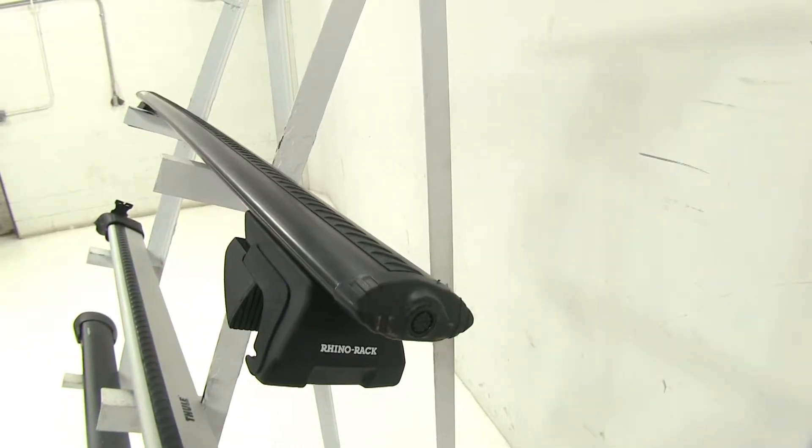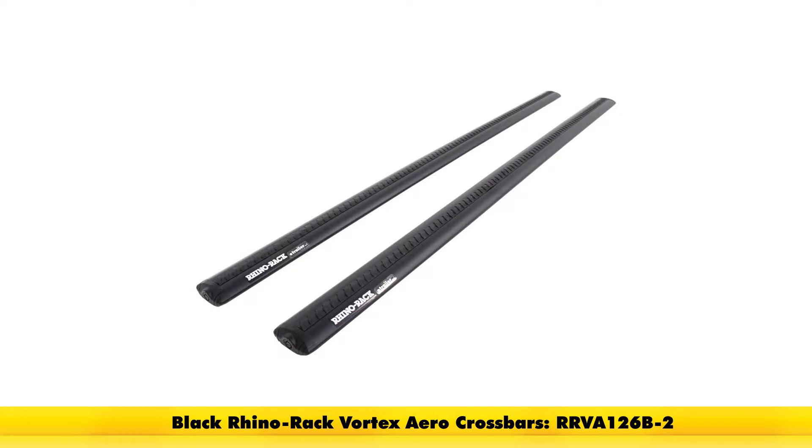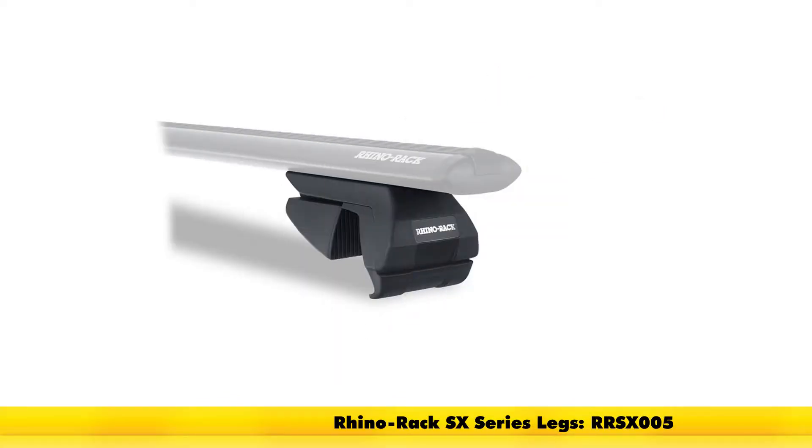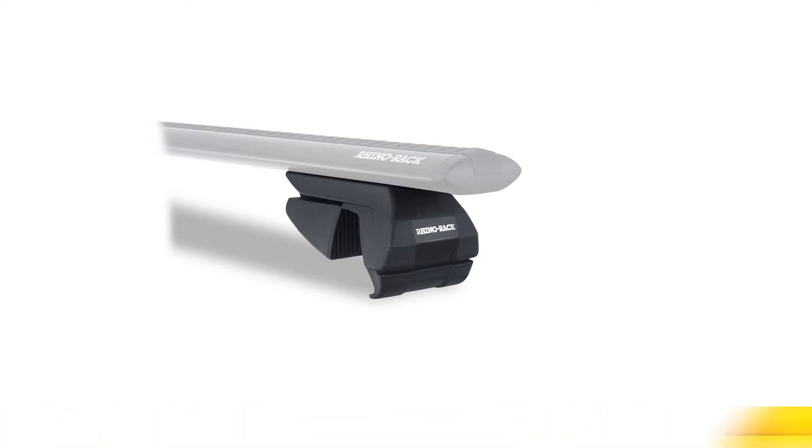The Rhino-Rack Vortex Arrow Roof Rack System consists of part number RRVA126B-2 — those are the Vortex Arrow Cross Bars. This also comes in silver as part number RRVA126S-2. And then to attach it to your factory raised side rails, we'll be using part number RRSX005, which are the SX series legs for the Vortex Arrow Cross Bars.